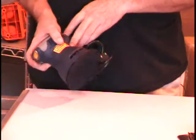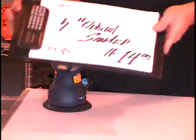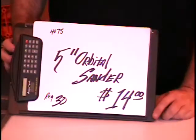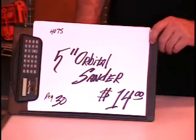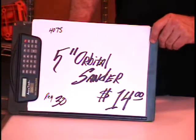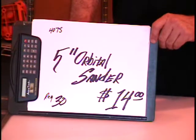There's the on/off switch and it plugs right into the wall — it's got a long power cord. Again, it's a 5-inch orbital sander. Harbor Freight sells it for $30; I'm selling it for $14. If you want it, come by the warehouse at 2001 Copper Loop. We're there from 9 in the morning to 7 in the evening, or call us at 635-4919.